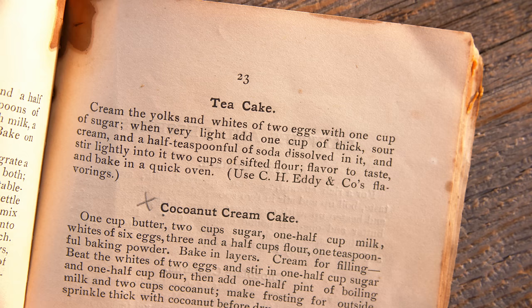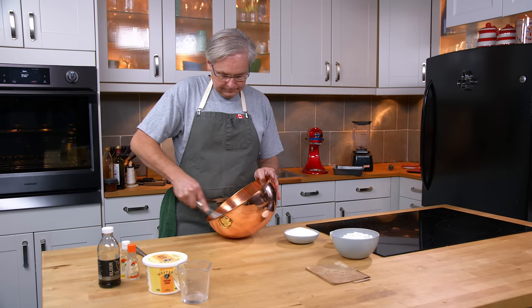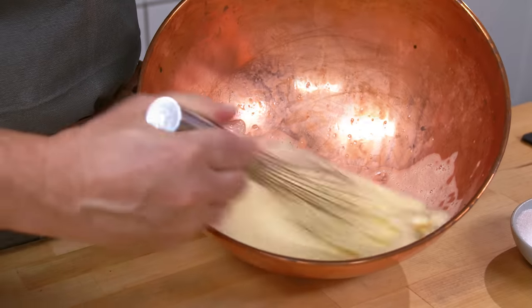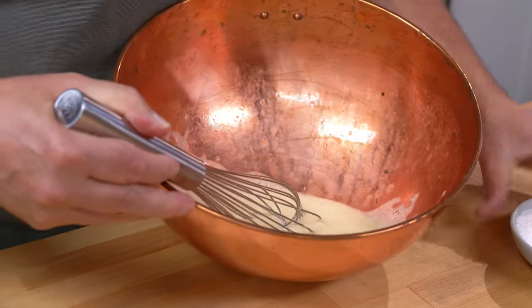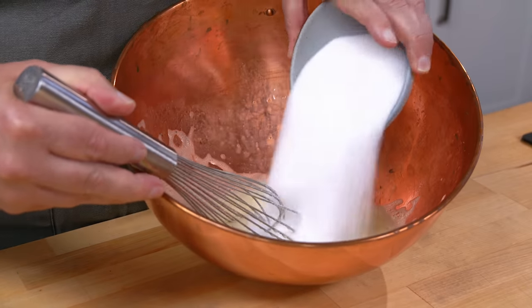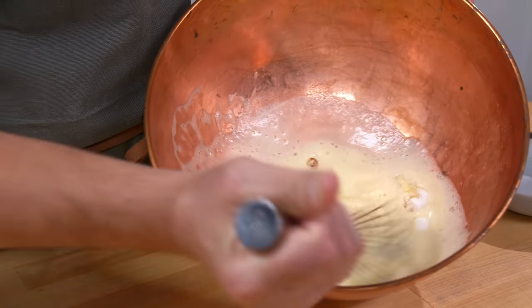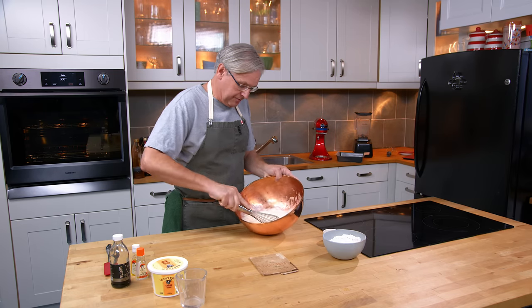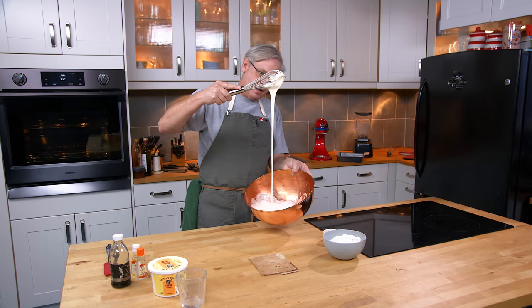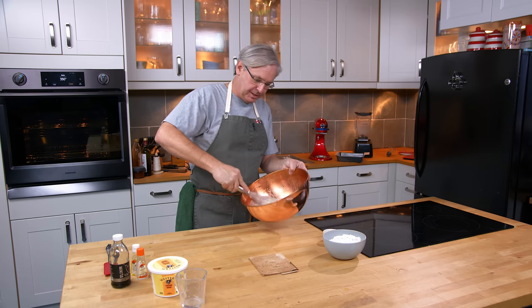I'm using a copper bowl — you don't have to use a copper bowl — but I'm gonna whip up these two eggs. We've got those two eggs pretty frothy. Now I'm gonna add sugar and continue beating them together, whipping them up. It tells me to whip these until they're very light, and I think that is very light. We've got some really nice texture there.